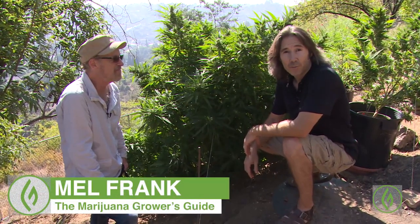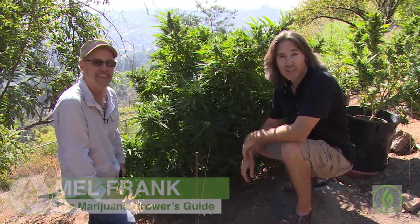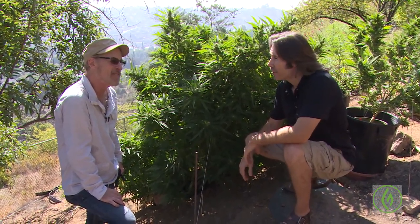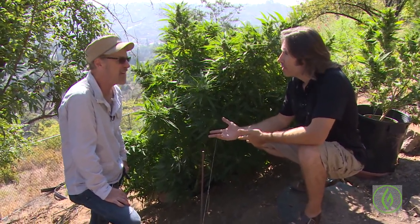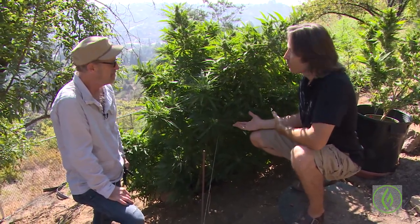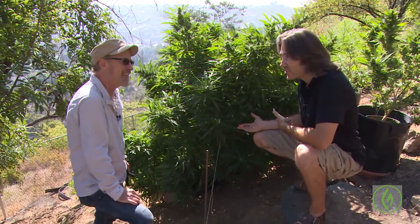Frank. No one has ever been here filming before. This is a first. So I feel very privileged and honored to be here with you today, Mel. Thank you so much for having us to your private home, showing us your private garden for the first time. This is special.